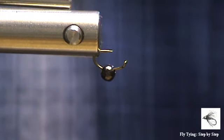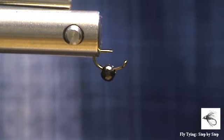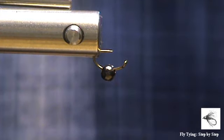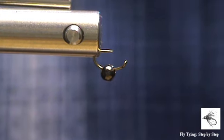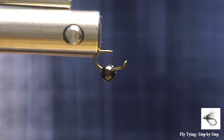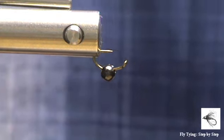Hi and welcome to another video of Fly Tying Step by Step. Today we will be tying some of the micro patterns that I have put on our Facebook page a while back. I did some videos of them but they didn't come out properly so I decided to redo them.